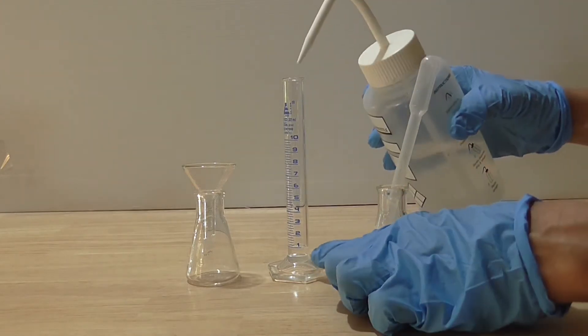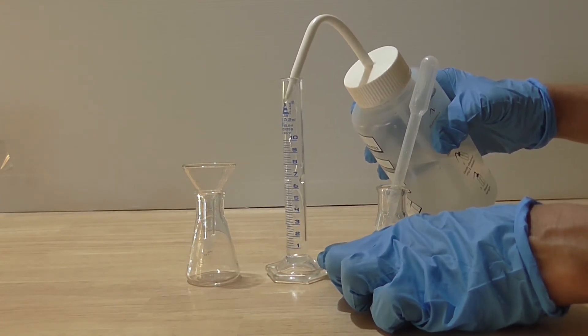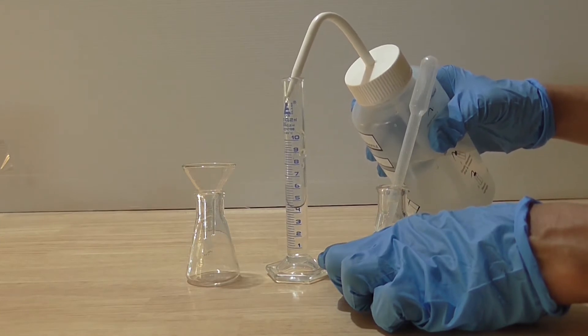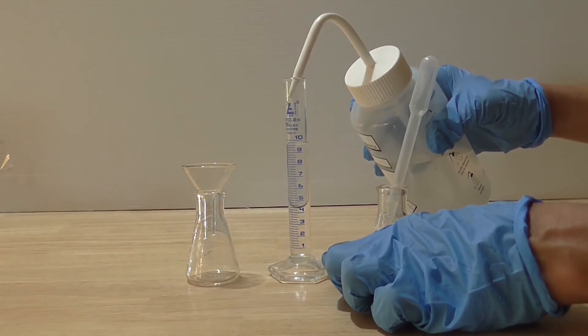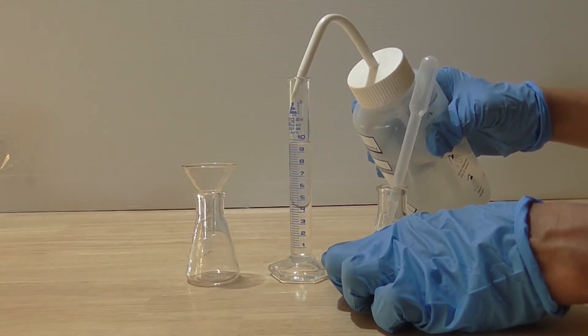I then squirt in 9 ml of water into the cylinder as well. The total volume of acid and water is now 10 ml. The dilution factor is 10. Therefore, my new acid concentration is 1 tenth of the 1 molar, making it 0.1 molar.